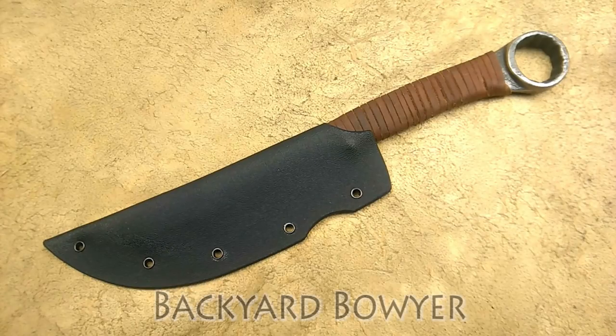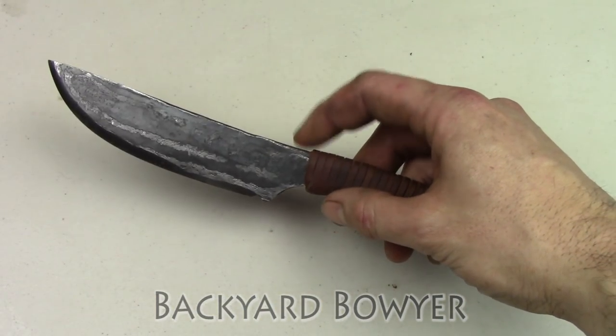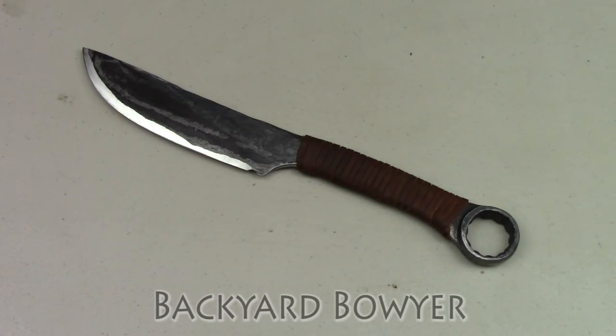Hey fellow Backyard Bowyers, Nick here. I just finished up this wrench knife and it's in need of a sheath. So today I'm going to show you guys how I make a simple thermoplastic knife sheath.